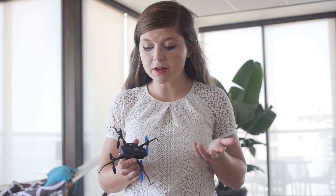Your Blade Nano QX won't lift off the ground — you tried to make sure the battery was charged, you tried turning it on and off and it's still not working. Well, this happened to me too, and I want to make sure it doesn't happen to you, so here's how to fix it.